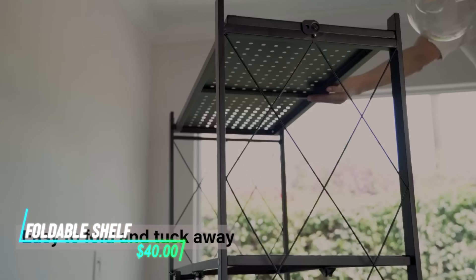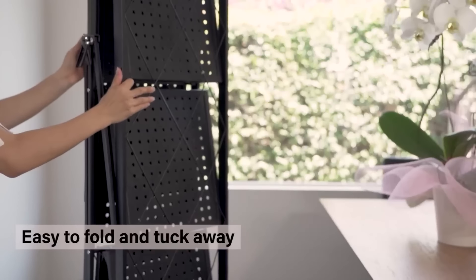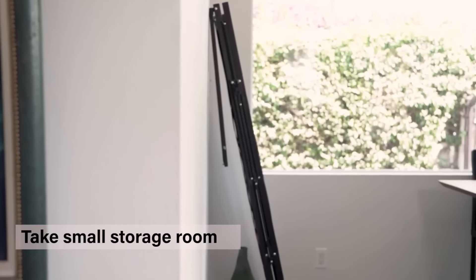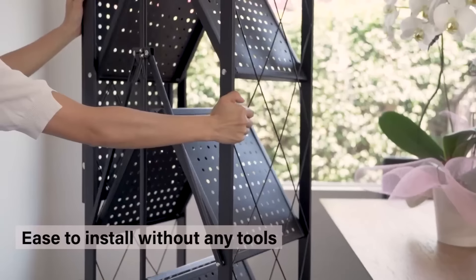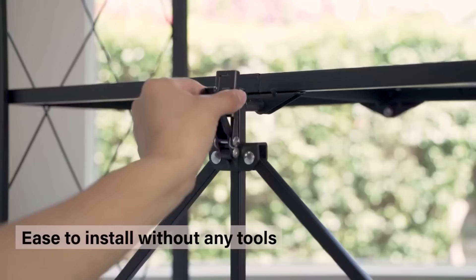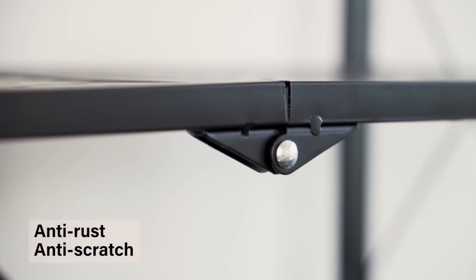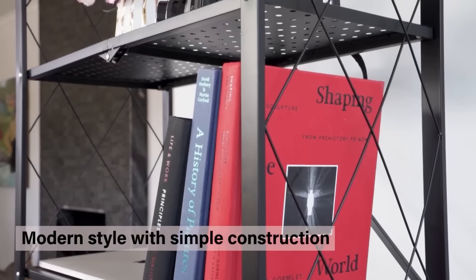This foldable storage shelf offers versatility and convenience for organizing items. It consists of sturdy shelves that can be folded flat for easy storage when not in use. Assembly is straightforward with no tools required — simply unfold and set it up. The shelf is made from durable materials to hold various items such as books, toys, or kitchen supplies.